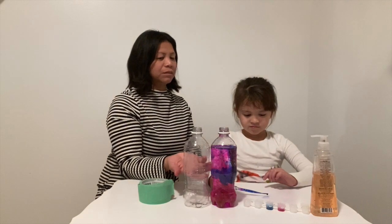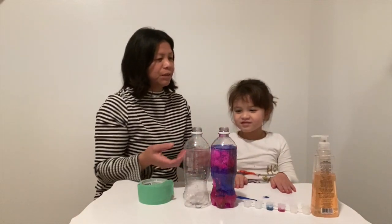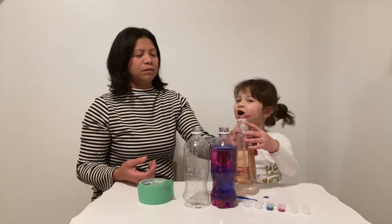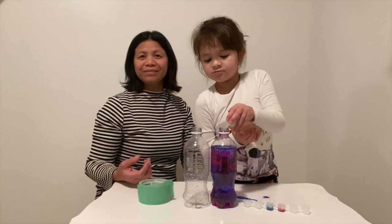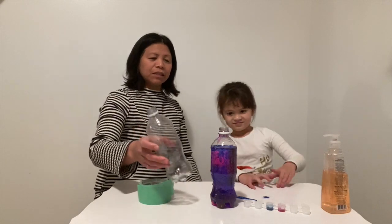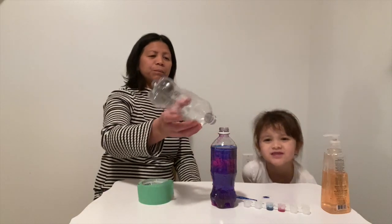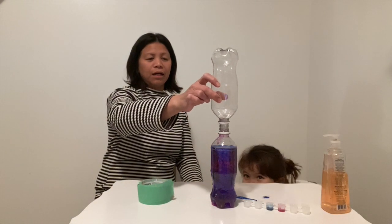Next, after the ink — Eva, what's next? Soap! Two drops of soap, right mom? Right. So we're gonna do it — one drop, two drops. Okay, so after that, step two: you're gonna put the empty bottles upside down.